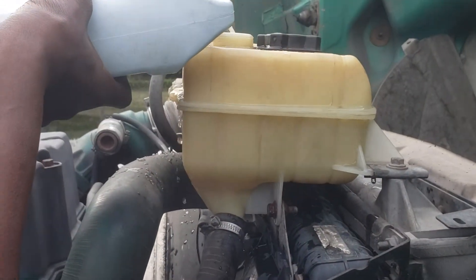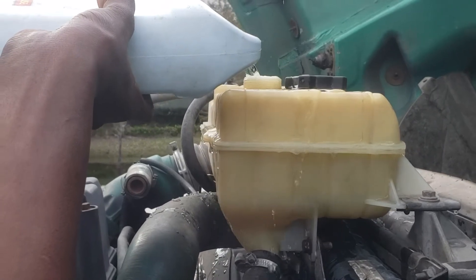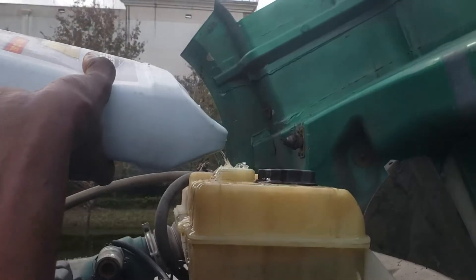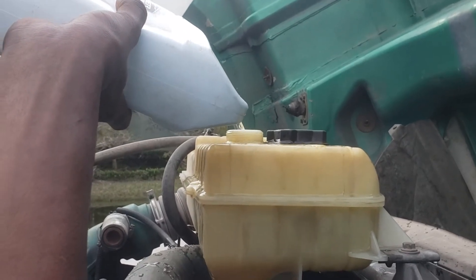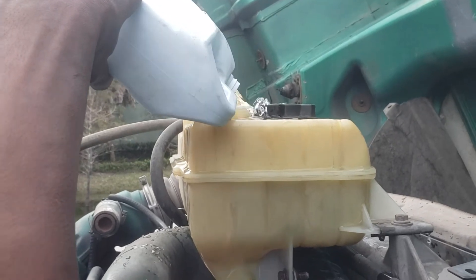I have a part number for you guys. I might end up making another video on this to show you guys — I'm going to be replacing the water pump. I'm using one hand doing this so it's kind of tough.